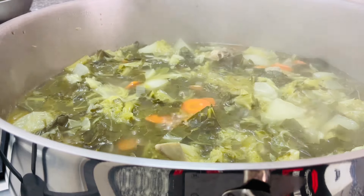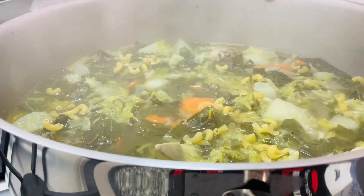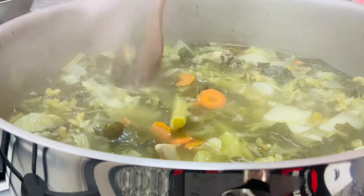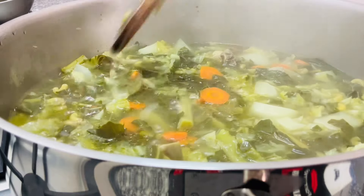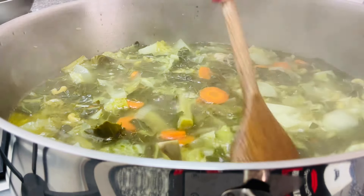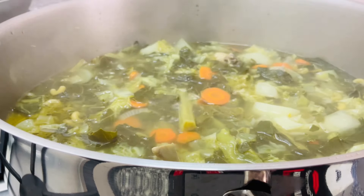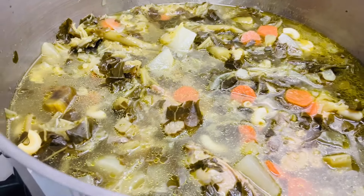Por último, vou juntar um pouquinho de macarrão. Já se parece com a sopa de macarrão, uma carnete. Vou deixar cozer mais ou menos uns 2 minutos. Depois acabo bem. E está pronto. Está pronto.